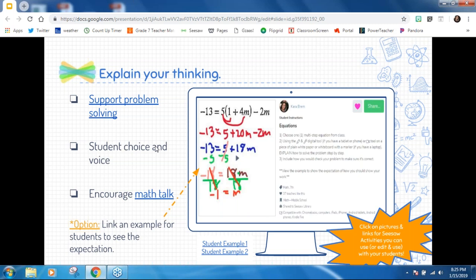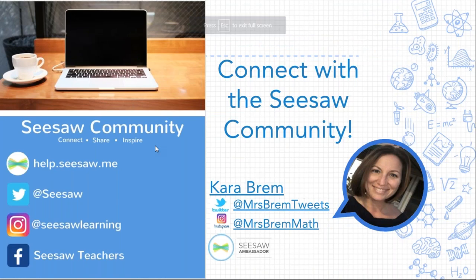Everything I've shared with you today — all the links — will be available to you when you receive the slides. You can see the student examples, look at the activities that are there for you, click on underlined links or pictures, and use all of that with your students tomorrow if you want. You can also look through my Seesaw activity library. If you haven't already connected with Seesaw on Twitter, Instagram, or Facebook, please do. There are so many amazing ideas from other teachers. I believe, Angela, we have a few minutes for some questions.